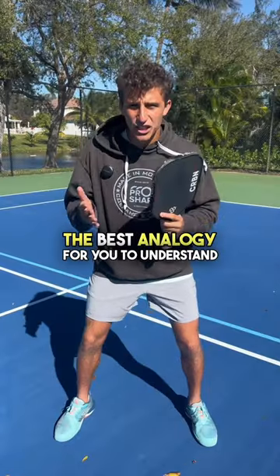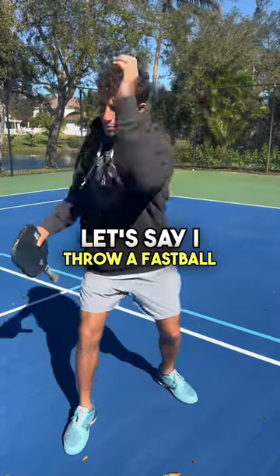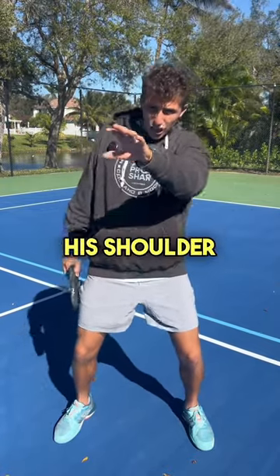The best analogy to understand this shot is to pretend we're playing baseball. Let's say I throw a fastball really hard at the catcher — when the ball hits the catcher's glove, he's going to absorb it with his elbow and his shoulder.